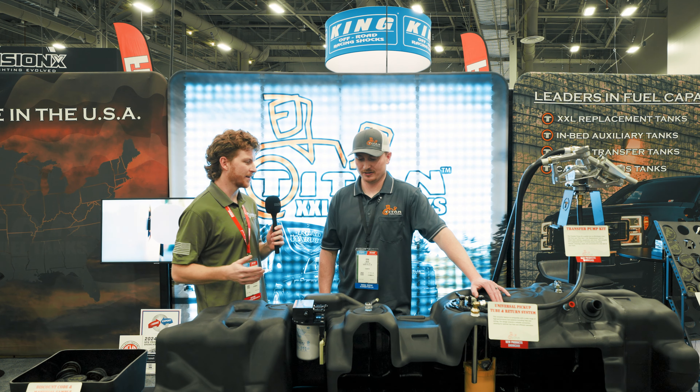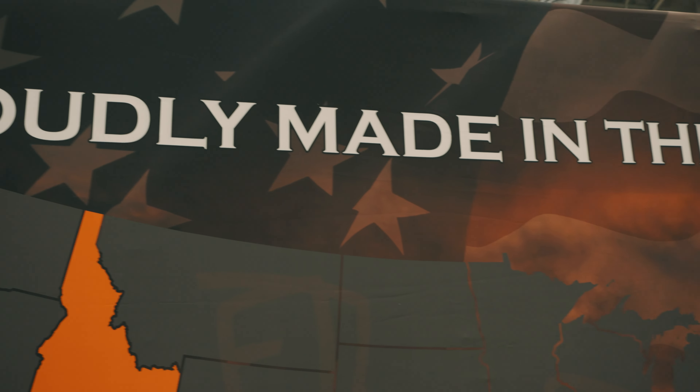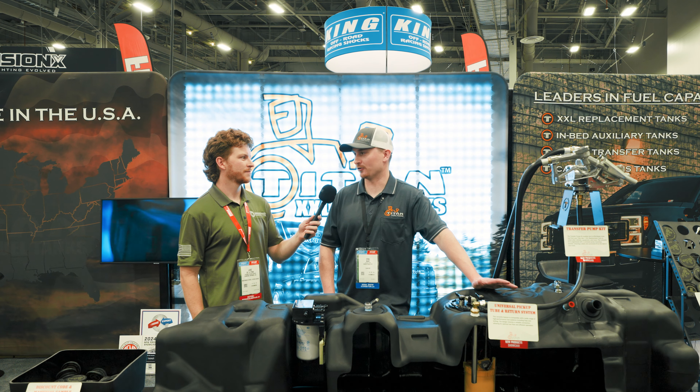And then where are these tanks made? So we make all of our products in the United States, right in Idaho Falls, Idaho. We don't believe in sending anything overseas or outsourcing at all. Even when it comes to small little nuts and bolts, we try to source everything right in the USA.